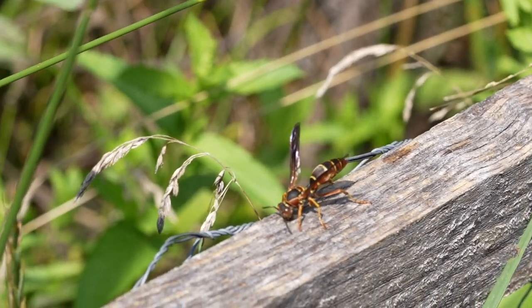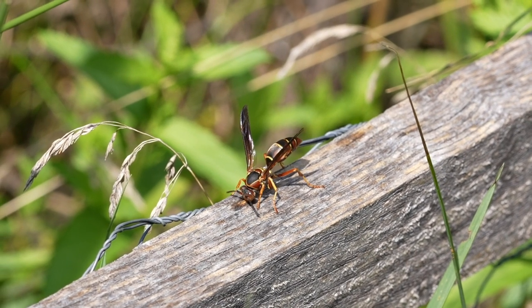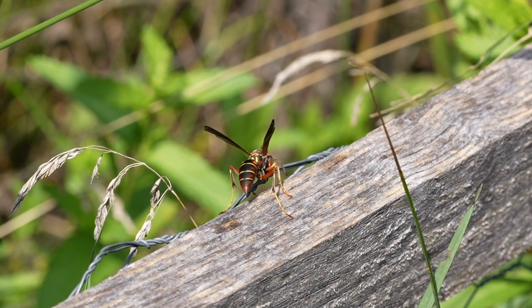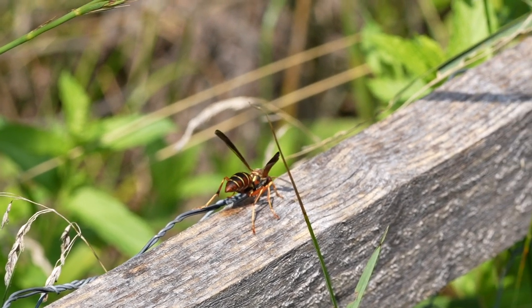Welcome to the Green Wasp Removal YouTube channel. In today's video, we'll be taking a brief look at the wood foraging behaviors of a Polistes fuscatus paper wasp, also known as the northern paper wasp, sometimes as the dark paper wasp, because some of them are more black colored than the reddish maroon one you see here today.